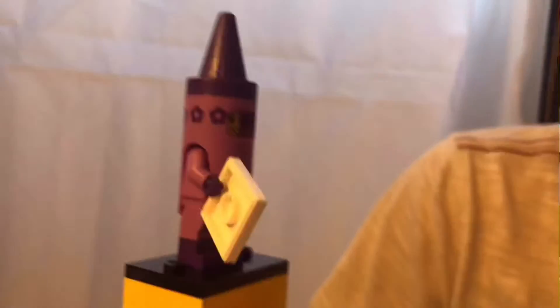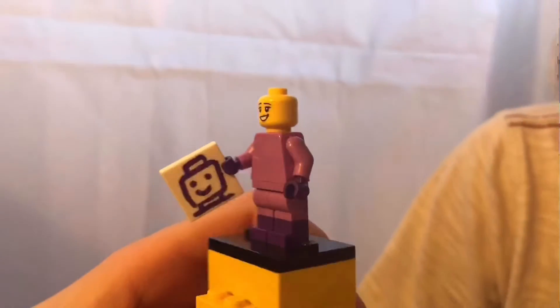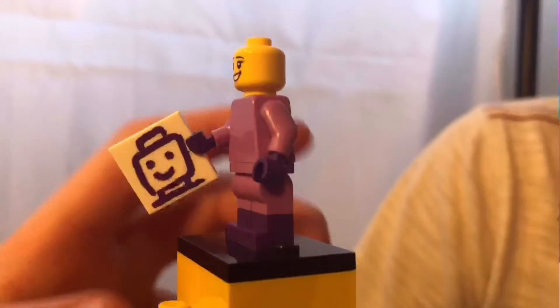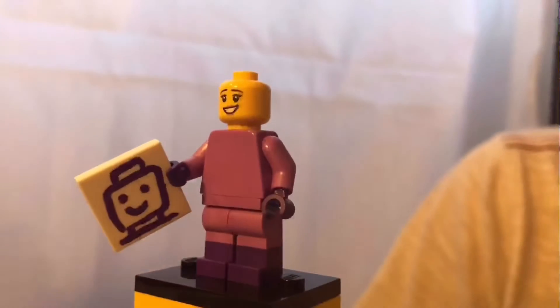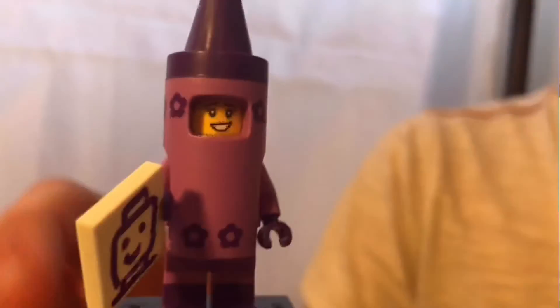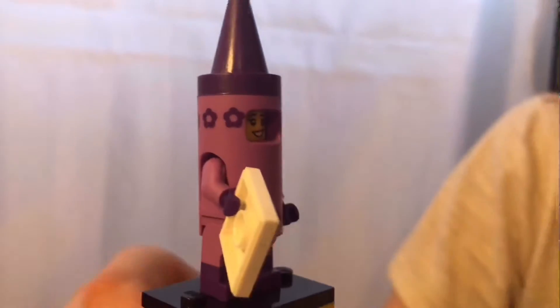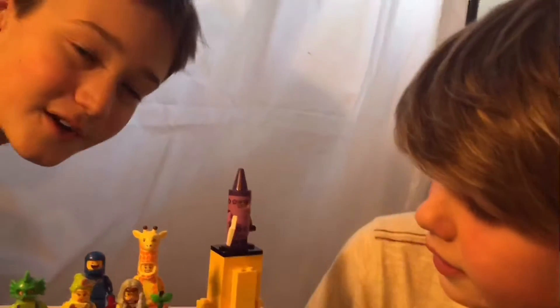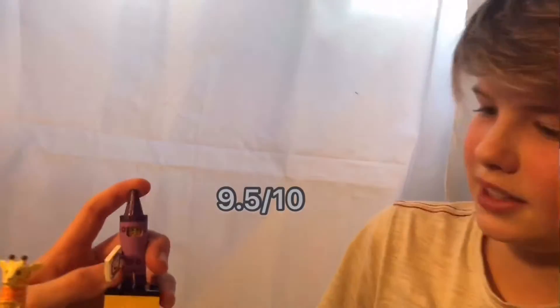Now we have the crayon figure. Underneath the costume is just a plain torso in a color we don't get often, with purple hands, dual molded legs in dark purple and light purple, and a dual molded face with an excited-looking expression. The drawing accessory looks like she drew it herself — it has flower printing on it and is a really cool mold in hard plastic. Callum says it beats Lucy because purple is his favorite color, likes the detail in the drawing, and gives it a nine and a half.